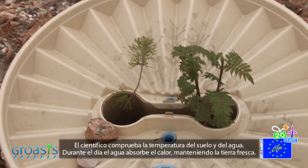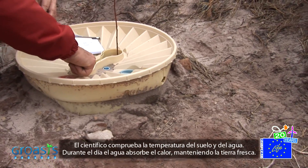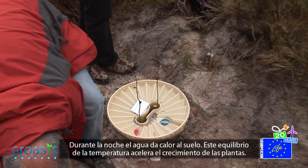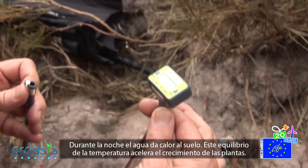The scientist checks the soil temperature and the water temperature. During the day, the water absorbs the heat, keeping the soil cool. During the night, the water gives the heat back to the soil, keeping it warmer. This balancing of temperatures speeds up the growth of the plants.